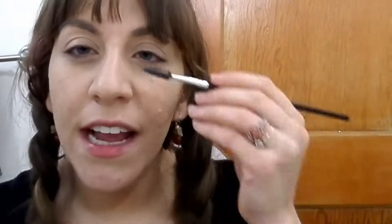Since my brows are covered by my hair and we're just casually going out, I'm just going to take a spoolie and brush through my brows without any product. Since my bangs cover my brows for the most part, I don't feel the need to do anything extravagant filling them in — my brows are pretty full as is.